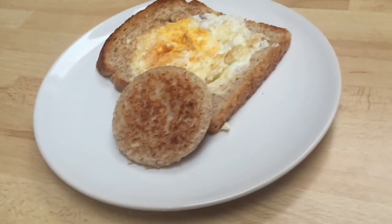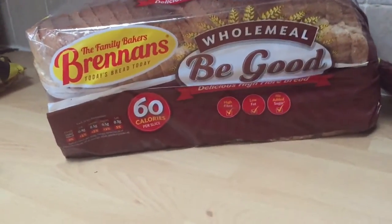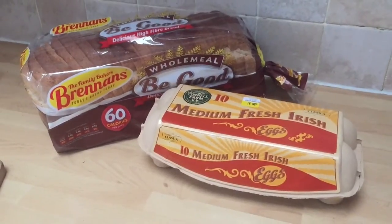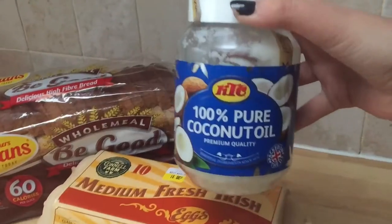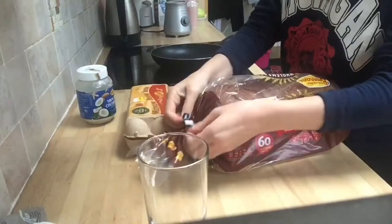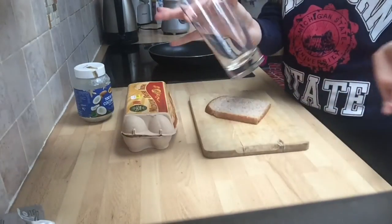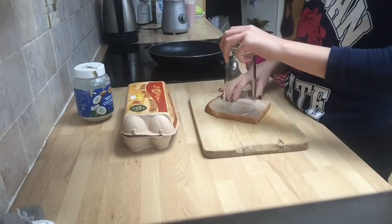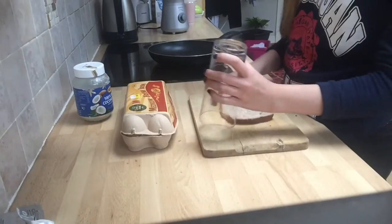The next breakfast is toast with egg and you're going to need wholemeal bread, eggs, a glass and a chopping board, and pure coconut oil. So you're going to get a slice of bread and use a glass to cut out a circle with it. It's kind of hard at first, but you get the hang of it.